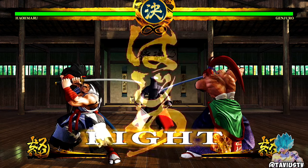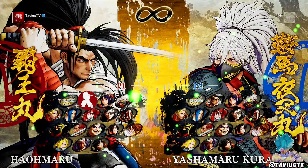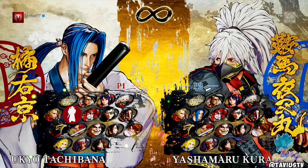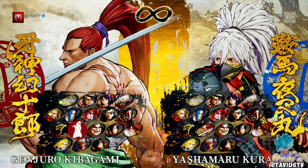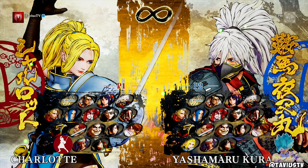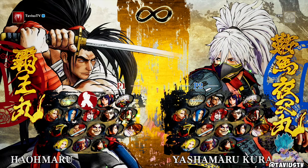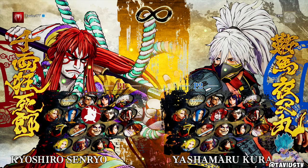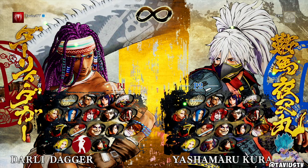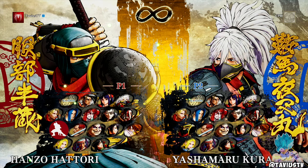Let me show you the characters I want to learn. Ukyo does disgusting damage — I think he has a two-hit combo that'll kill you. I want to learn Hanzo Hattori, and I want to learn Charlotte. Shiki is basically the Japanese version of Psylocke from X-Men. Apparently Jubei and Haomaru are super easy characters to use, same with Charlotte. But I want to learn Charlotte and Hanzo the most.